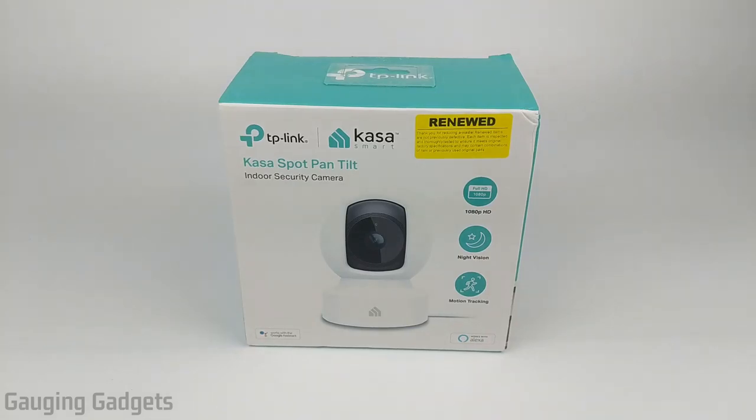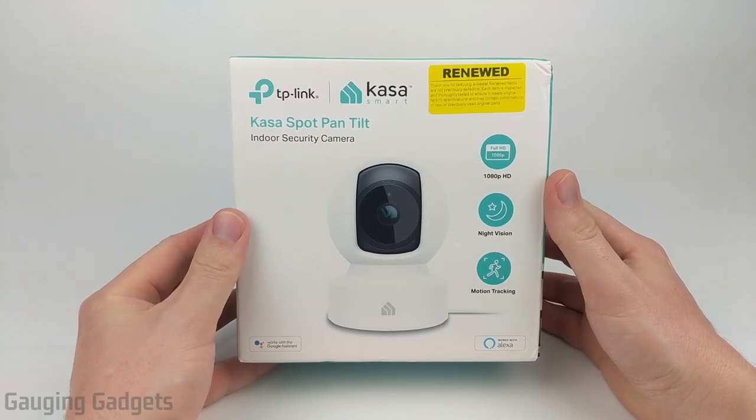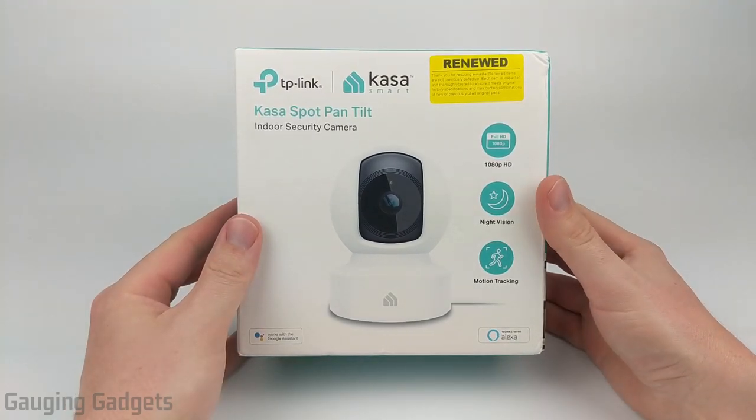Hey guys, welcome to another Gauging Gadgets review video. In this video we have the TP-Link Kasa Spot Pan Tilt. This is an indoor security camera.